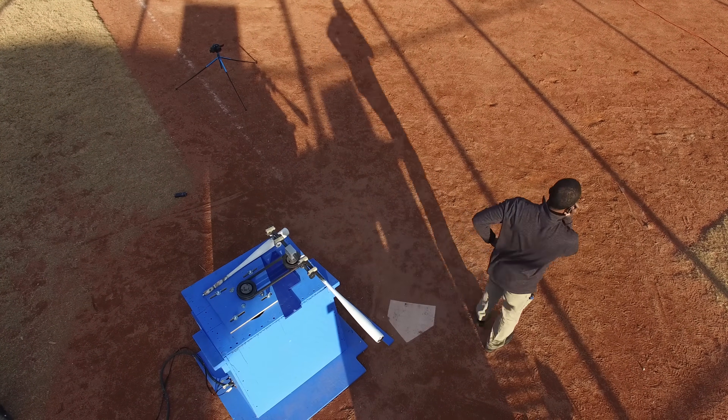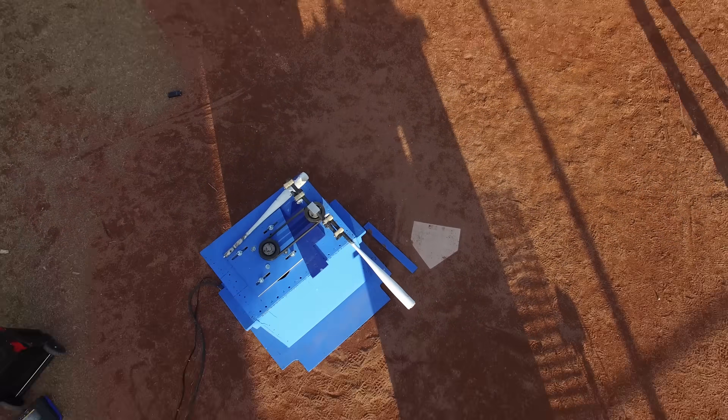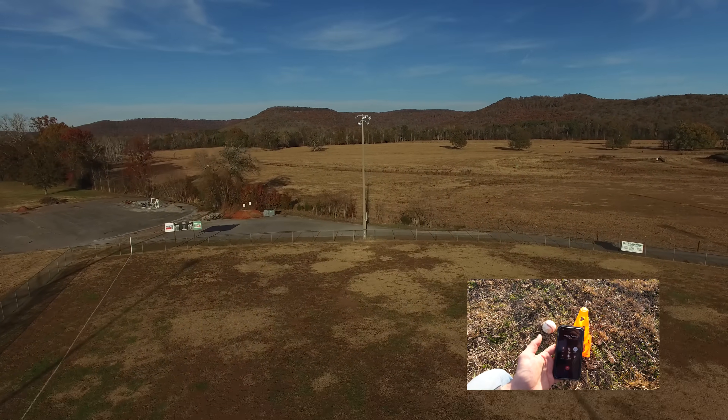It's time to measure how far we hit this ball - only now we don't use a tape measure, we use drones and GPS. How far is it? 696 feet.